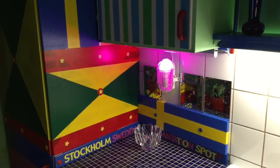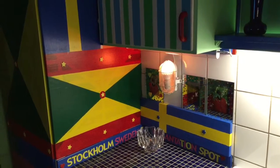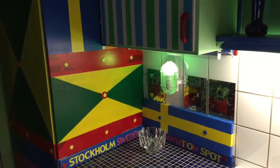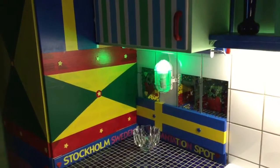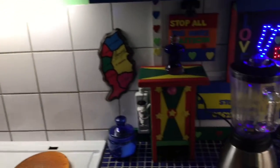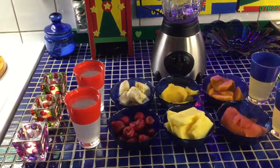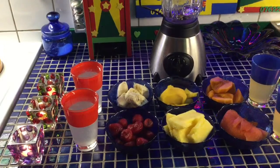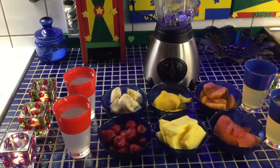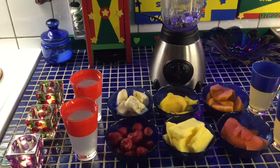Greetings, welcome back to the kitchen one more time. My name is Buckram, and I'm here to give you enough love all along the coast. Today I'm going to make a juice again, because I'm trying to get all these fruits together and twist them up, bend them up, mix them up, and create something from there.